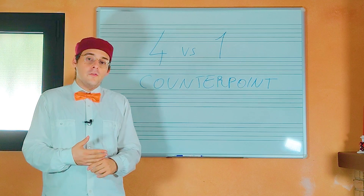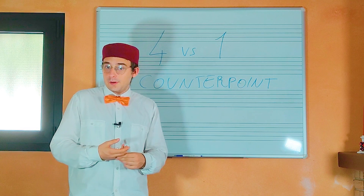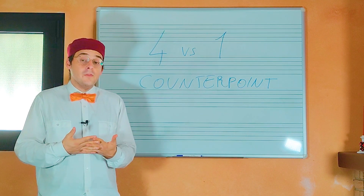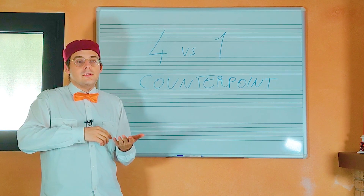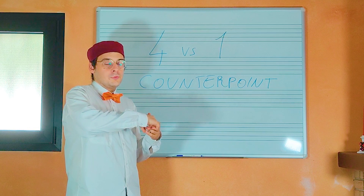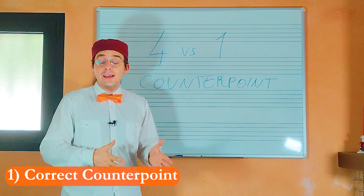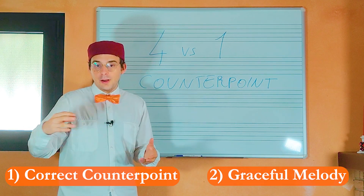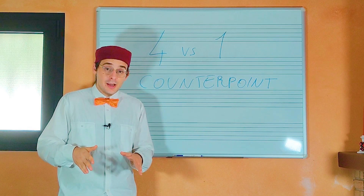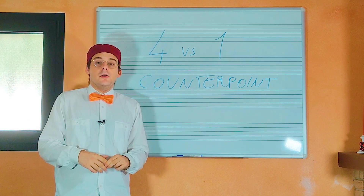Many students of conservatoires and musical academies, when they study counterpoint, have a lot of difficulties with the third species of counterpoint, because sometimes they are not able to compose melodies that are correct and at the same time have a great melodic line. For that, in this video I'm going to show you a trick to compose perfectly a counterpoint four notes against one.